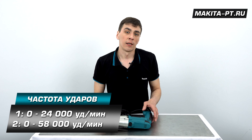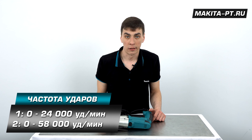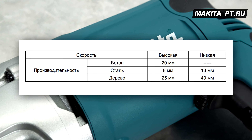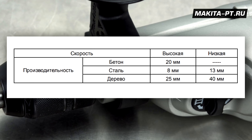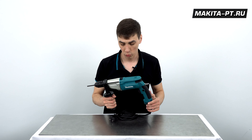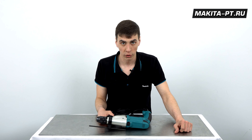В режиме ударного сверления дрель совершает на первой скорости 24 000 ударов, на второй — 58 000. Диаметр сверления в дереве: 25 мм на низкой скорости, 40 мм на высокой. Сталь: 8 мм на низкой, 13 мм на высокой. Бетон производитель рекомендует сверлить на высокой скорости — диаметр 20 мм.